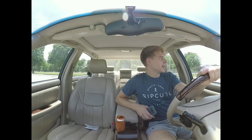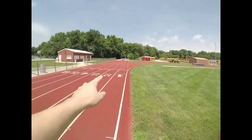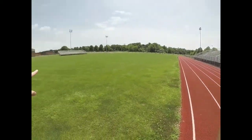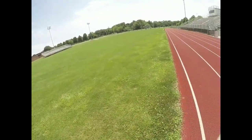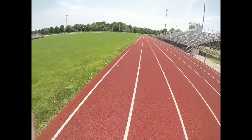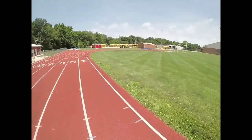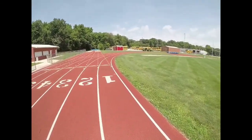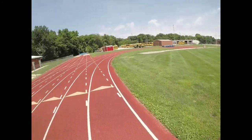I just pulled up to the track. I'm going to get out and let you guys know what's going on. I'm going to start here and lunge all the way around for a quarter mile, and I'm going to do that four times — so a mile total. I'm going to try to do it until I can complete the whole thing. Let me set up the camera to get some angles and then get to it.